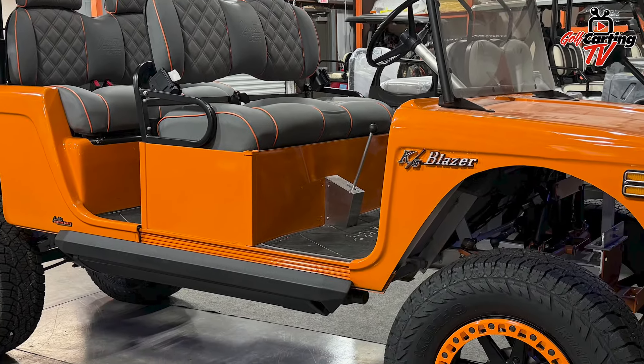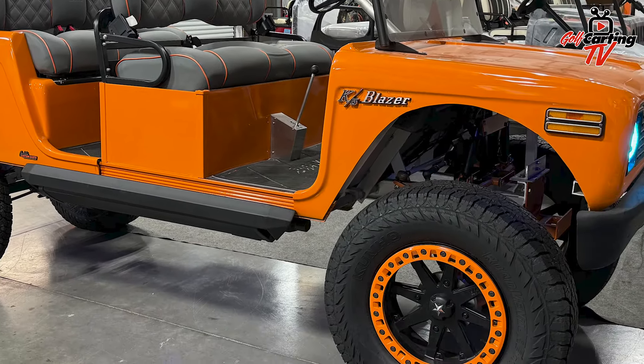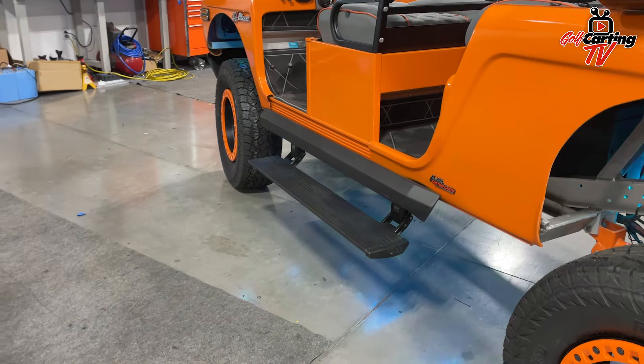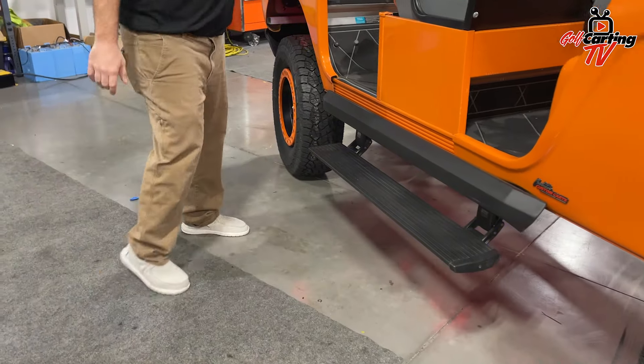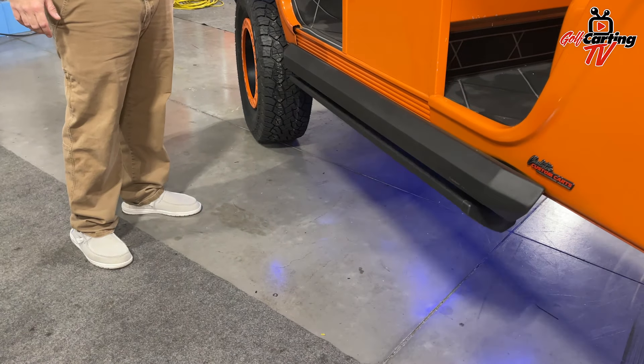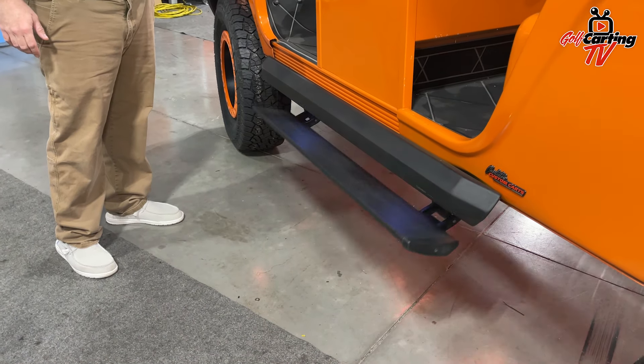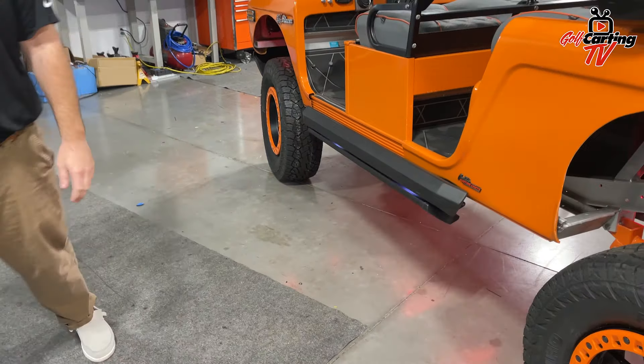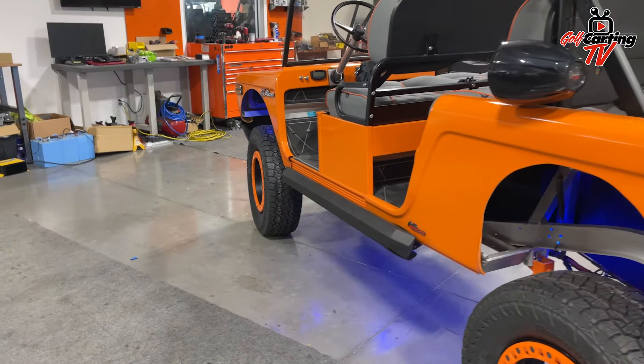We did a lot of custom fab work to mount the body as well as our Amp Research steps. So show me these steps — those things pop out, don't they? Yes. That's awesome. And that's all custom built — you guys made that from scratch. Absolutely. That's very cool.